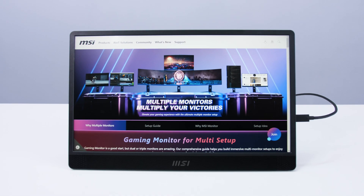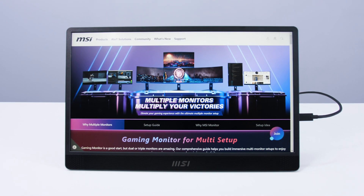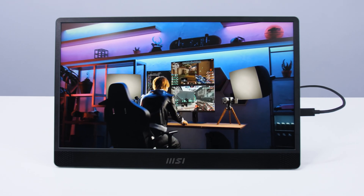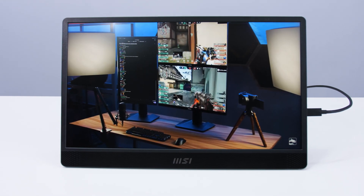Another setup that offers improved multitasking is with our Pro MP161 portable monitor — ultra slim and versatile with a built-in kickstand. It's easy to set up at the office, a coffee shop, a client meeting, on intercity buses, trains, flights, or at home.